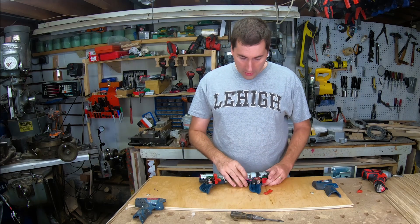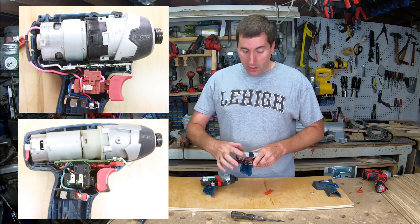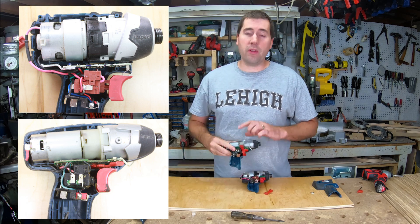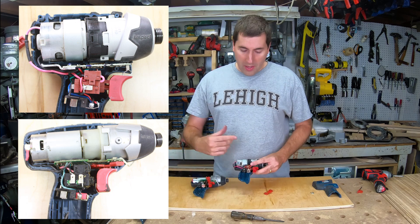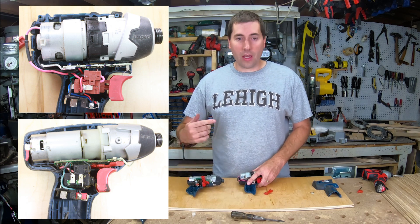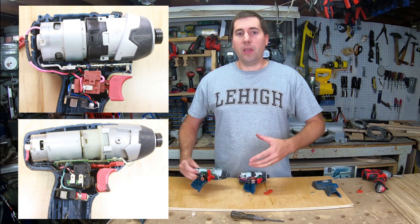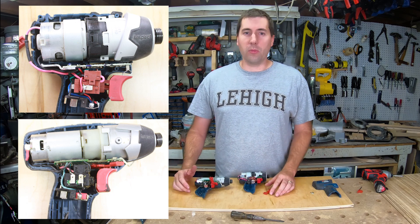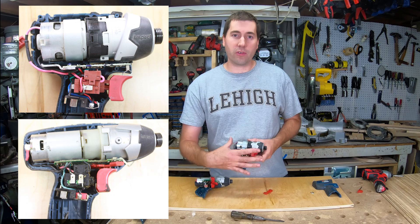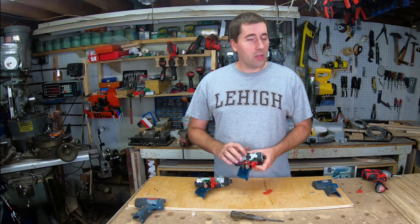With both tools opened up, one thing that immediately jumps out is the size difference between the motors. The older tool's motor is pretty long and thin; the newer motor is short but has a much larger diameter. For motors, larger diameter means more torque, but smaller motors spin faster — and you can compensate for the torque difference with the gearbox. Long, thin motors are actually more efficient because the wires at the ends of the windings travel a much shorter distance. So the design change was clearly to make the driver more compact, which is great for tight spaces, but it does come at some sacrifice in efficiency.